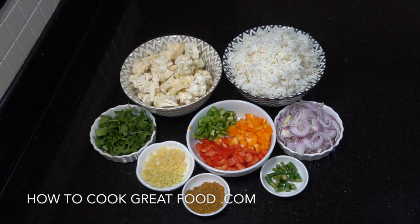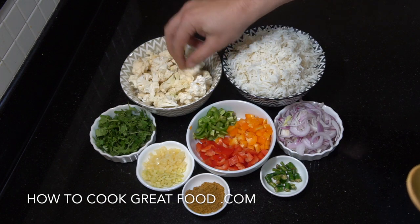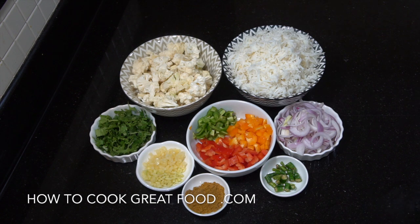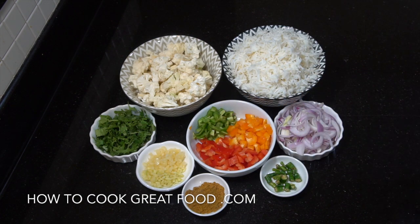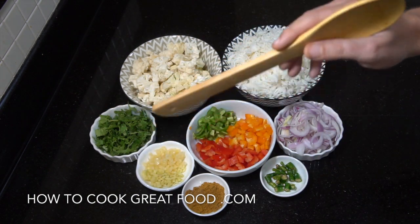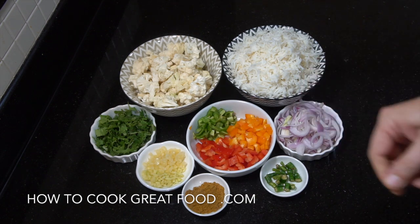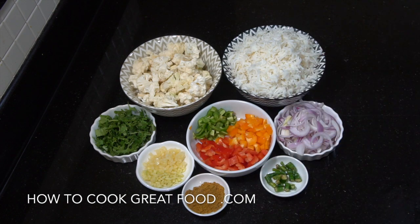Let's take a look at the ingredients we're going to be using here. Star of the show is cauliflower, cut nice and small. Cold cooked rice — very important to use cold cooked rice; this is a basmati but you could use a different type. Some onions, fresh chili, bell peppers in different colors for sweetness and looks, cilantro or coriander, some garlic and ginger, and just a little bit of curry powder.